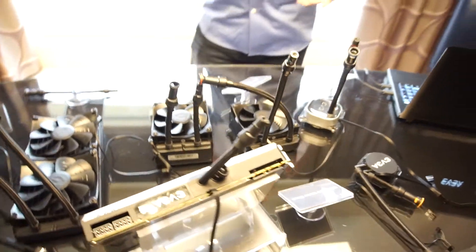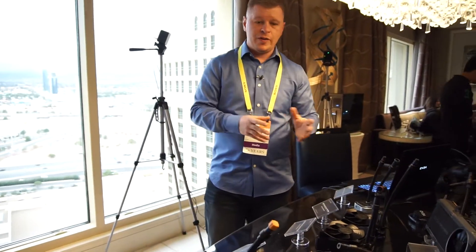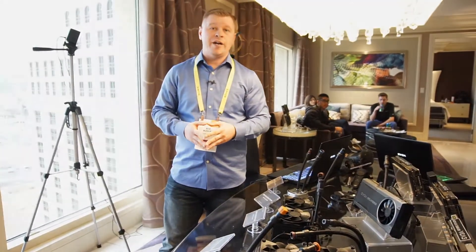You can kind of set it up how you want, which allows the user to really pick and choose the parts they want. Typically AIOs can be limited if you have different things going on, so there's just a lot of stuff available from EVGA to build your own water cooling setup.